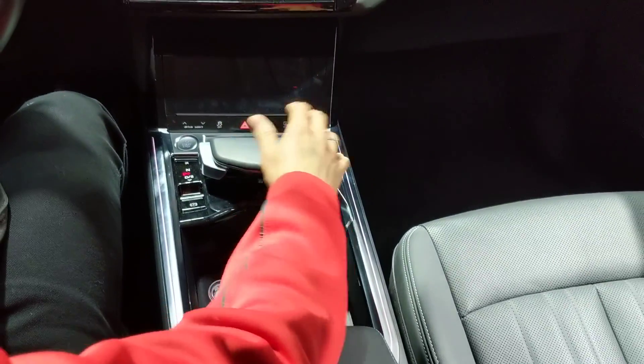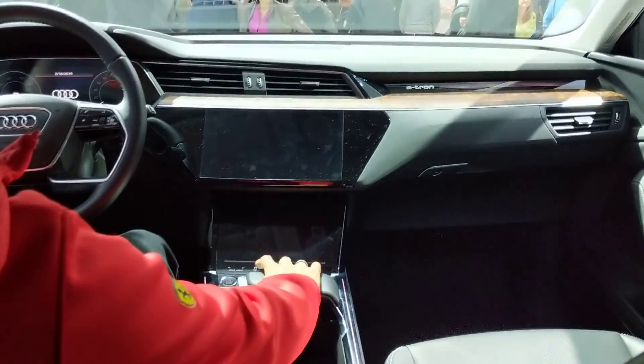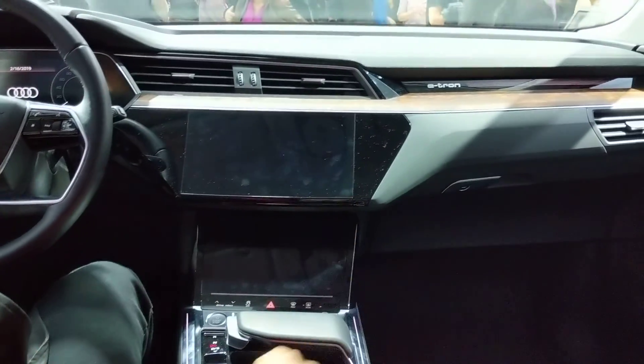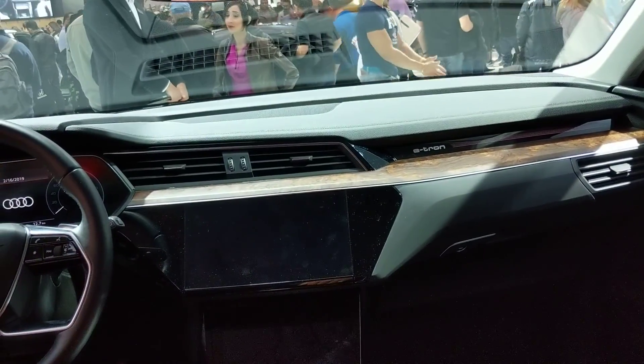I was going to say the gear shifter — it's just a push button, up and down. That's interesting. Obviously they keep everything off. Press the start button, the light, the tablets may come up, the screens.